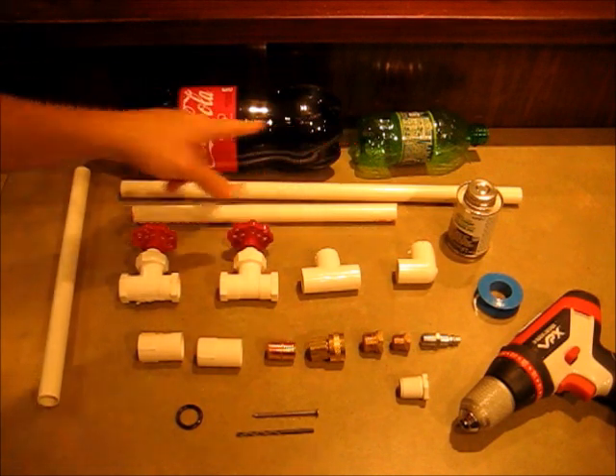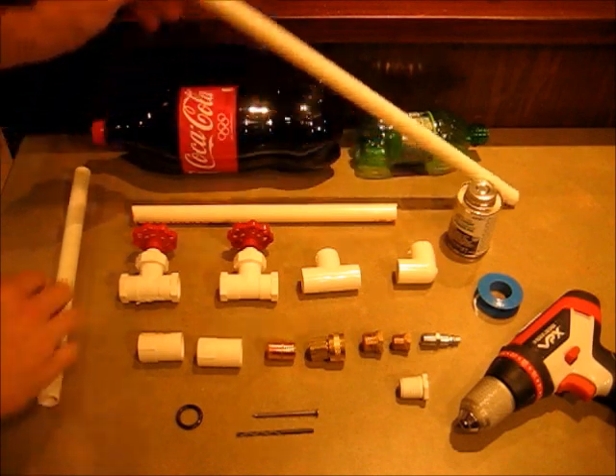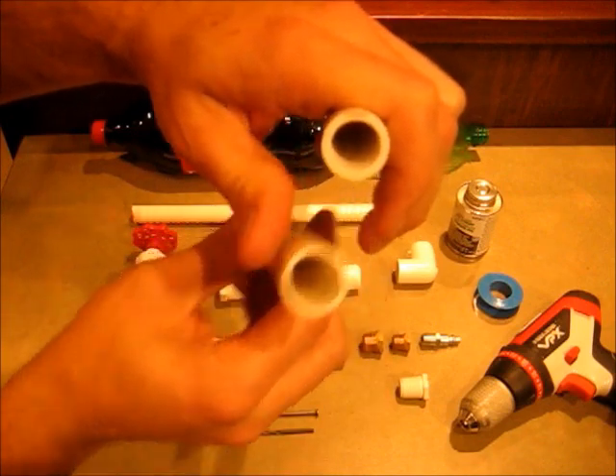Any size pop bottle — the bigger ones go farther. Half inch PVC piping. Make sure you get schedule 40, not the cheaper stuff that's more likely to split. This is good up to 600 PSI.